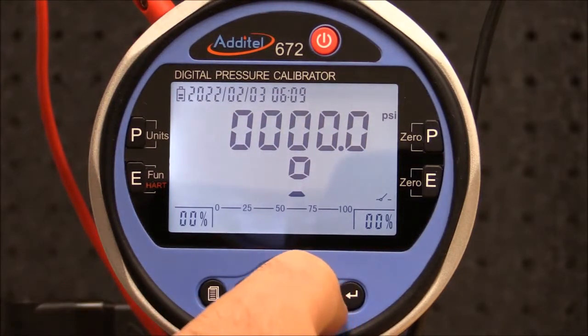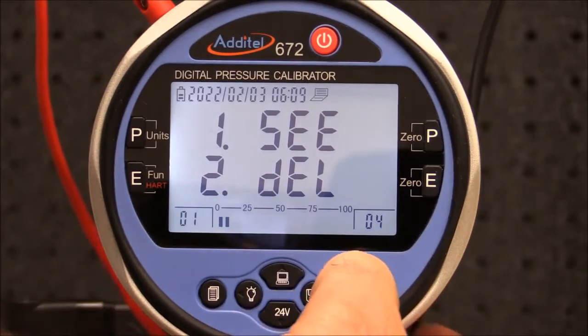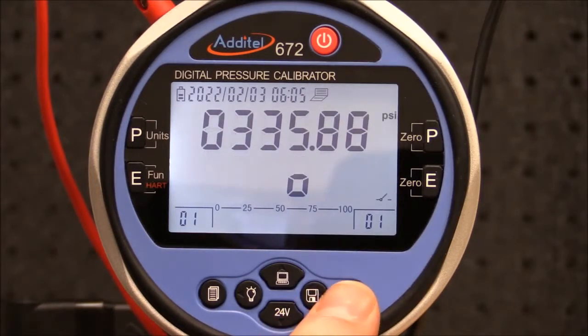To view the results, press and hold the save button, select the file, and select C to view the file. By pressing enter, you can see the pressure results recorded with the set and the reset points displayed on the screen.